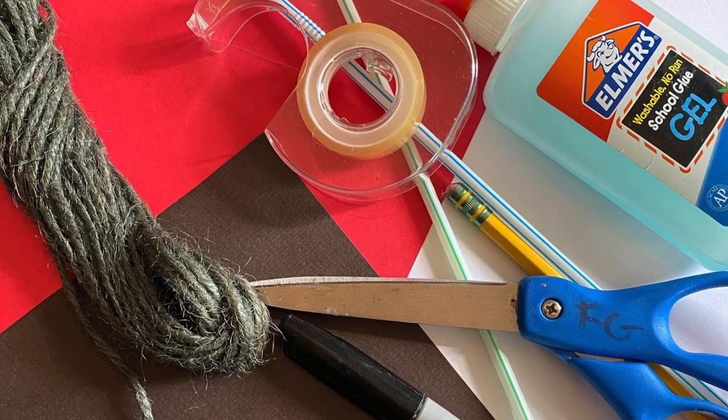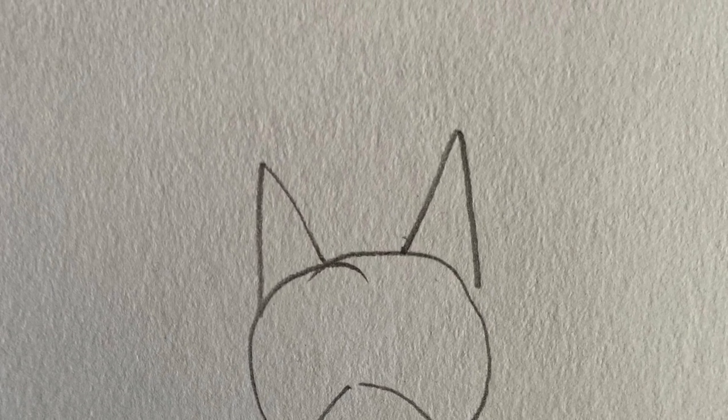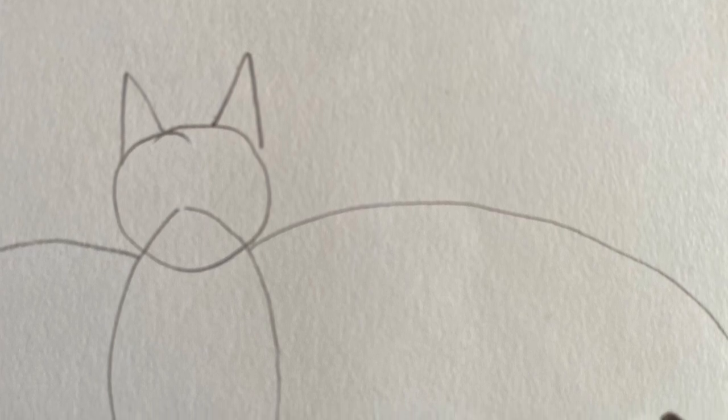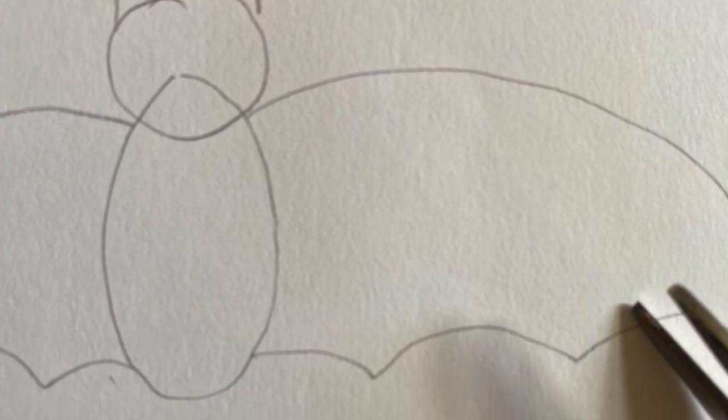On the white piece of paper, draw a circle for the head. Then draw an oval for the body. Then draw two small triangles for the ears of the bat. To create the wings, you will draw two half circles and then scallop the bottom edges.